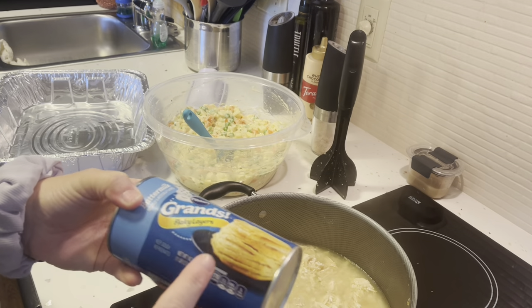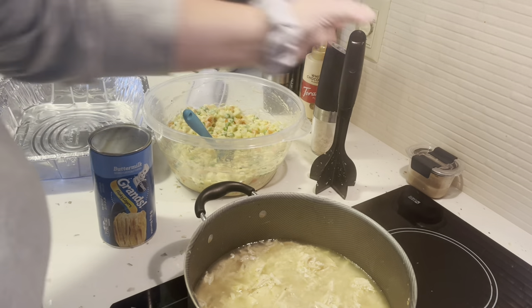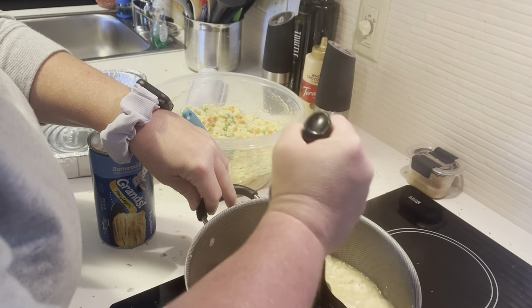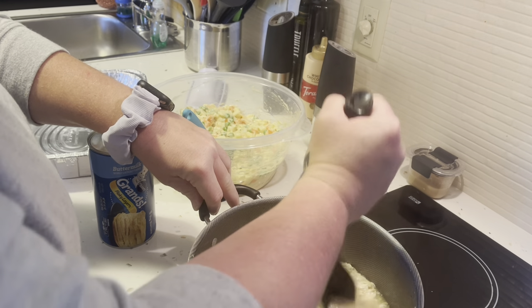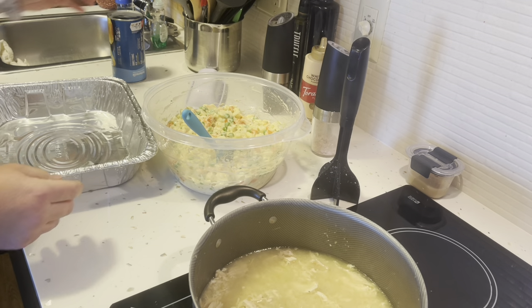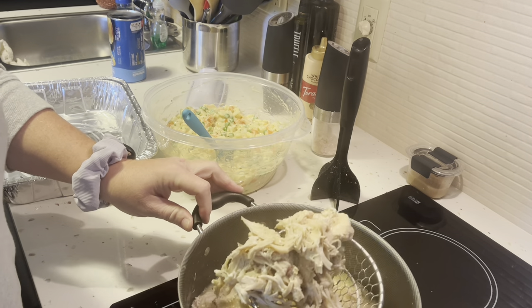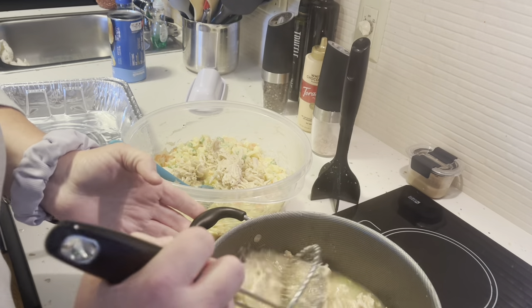I have never used biscuits for a chicken pot pie, but I'm going to try it — I heard it's really, really good. We'll see. This is done. Let me get my little strainer basket here. It's not too terribly bad — I'm just going to dump it in here.